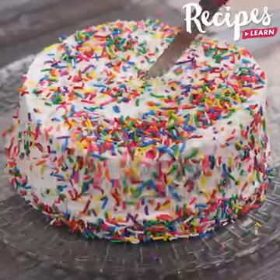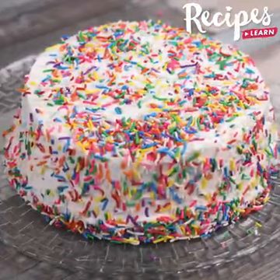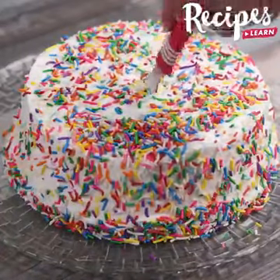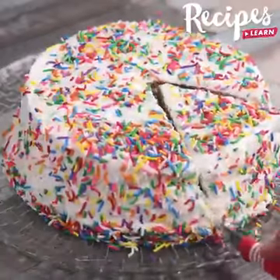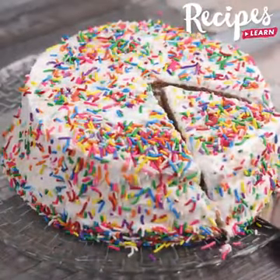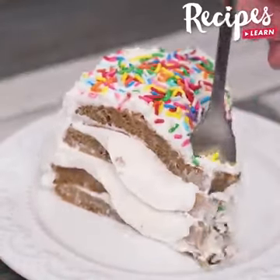And our recipe is ready! Look how delicious it is! I hope you enjoyed this recipe! Thank you for watching the video — see you in the next one! Bye-bye!